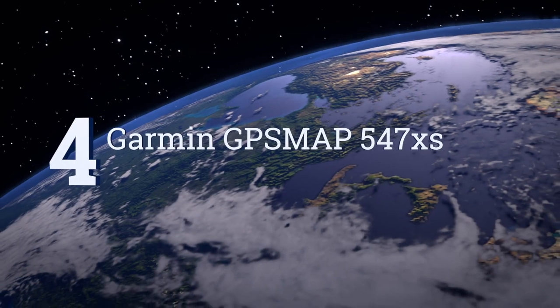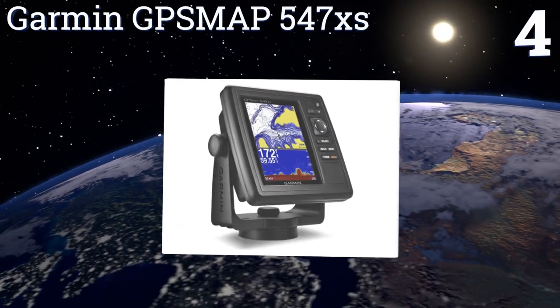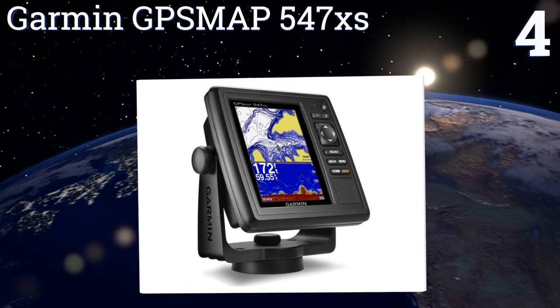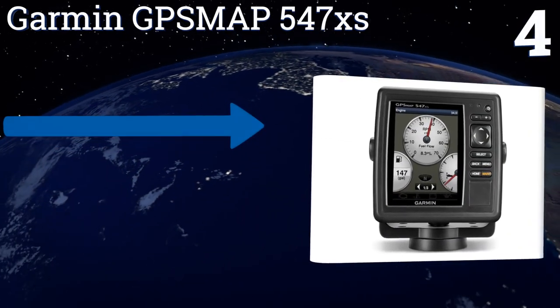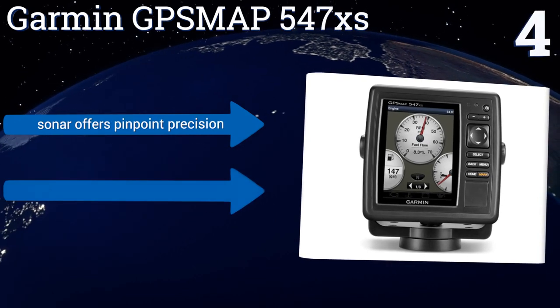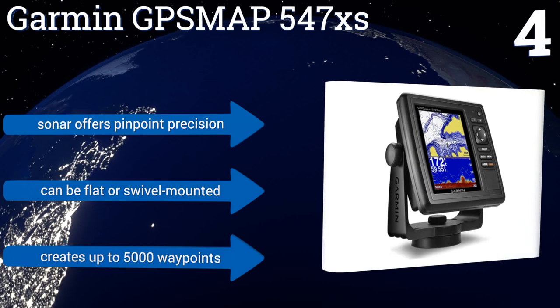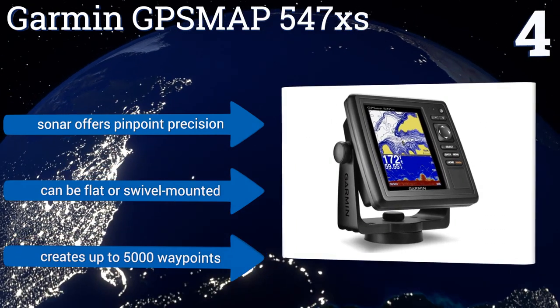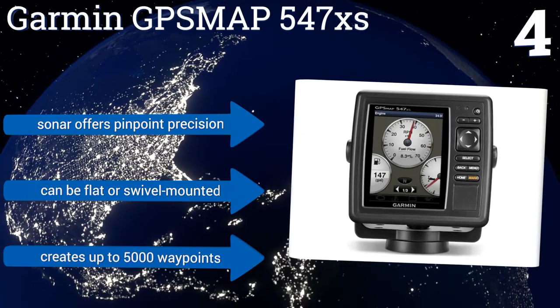At number 4, reliable and packed with features, the Garmin GPSMAP547XS connects wirelessly with your smartphone or tablet, giving you access to an array of marine-specific apps. A lightning-fast GPS receiver can refresh your position up to 10 times per second. Its sonar offers pinpoint precision, and it can be flat or swivel-mounted. It creates up to 5,000 waypoints.